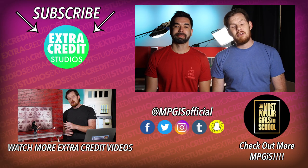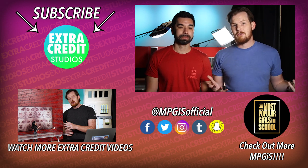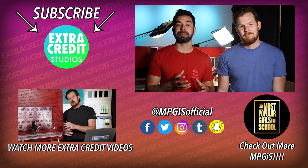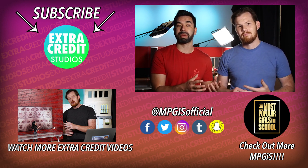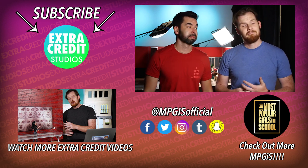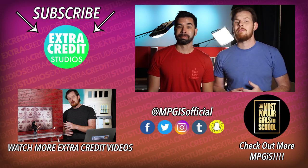Thank you so much for watching. Hope you enjoyed that video, and don't forget to check out all the other cool videos we have on our brand new channel. Make sure you subscribe so you can get constant updates anytime we drop a new video. We're going to have behind-the-scenes of Most Popular Girls, as well as brand new series we're developing just for this channel. Subscribe here and subscribe to Most Popular Girls in the School, and we will see you later.